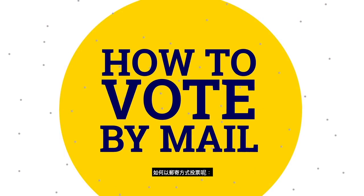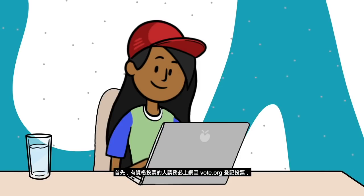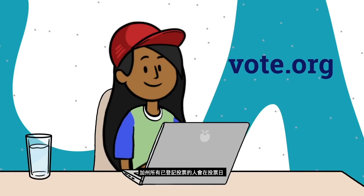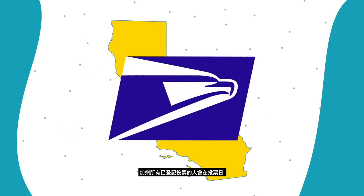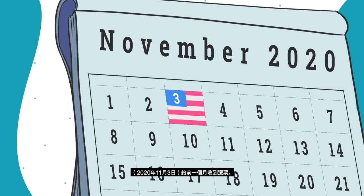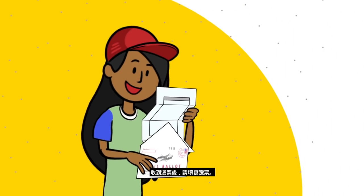Here's how vote by mail works. First, those who qualify should make sure to register to vote on vote.org if you haven't already done so. All of California's registered voters will receive a ballot about a month before election day, November 3rd, 2020. When you get your ballot, fill it out.